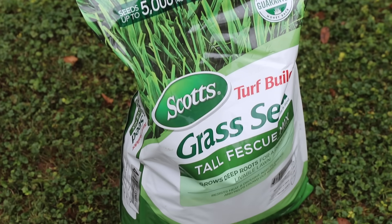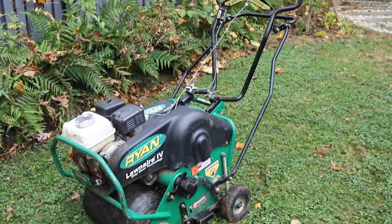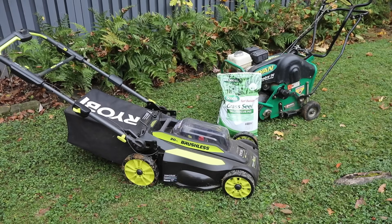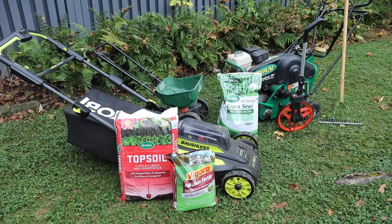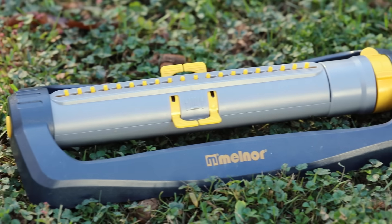Overseeding a lawn takes planning and preparation. For this project you'll need an aerator, which can be rented from the Home Depot Tool Rental Center, a mower, grass seeds, a spreader, topsoil, fertilizer, a thatch rake, a measuring wheel, leaf and lawn bags, gloves, safety glasses, and a hose or sprinklers.